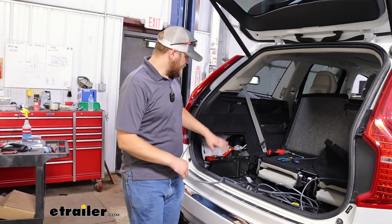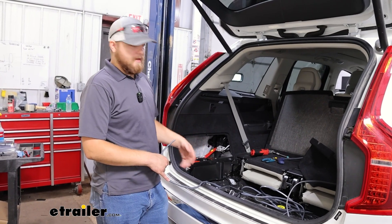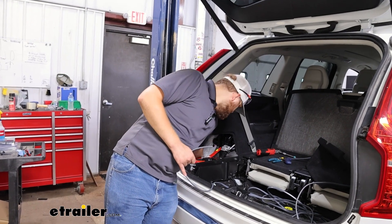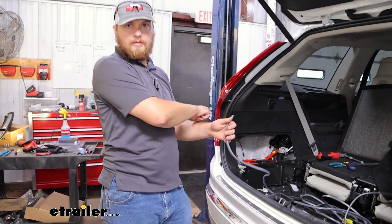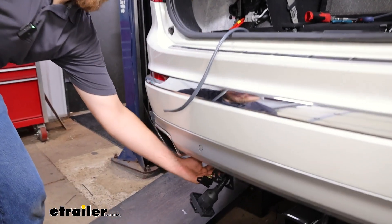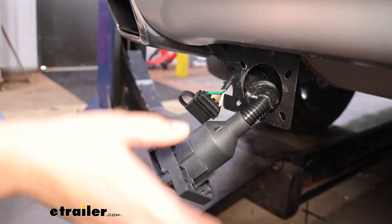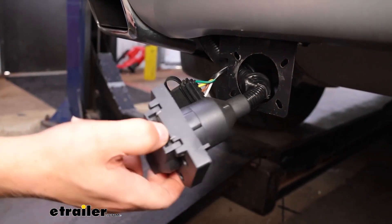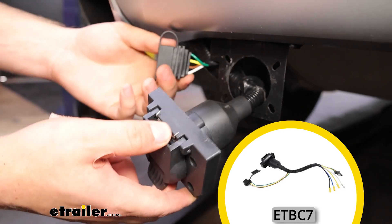After we get this cover pulled out, we're going to locate the grommet behind the battery. It's very easy — you just reach back here, it's right behind the positive terminals. Then we're going to route our wire down through that and it'll come out right underneath here. We can run that along the heat shielding to our plug. Our vehicle already has a seven-way, but if you need one, we do offer kits that'll allow you to plug your four-pin into this so you can have a seven and a four.